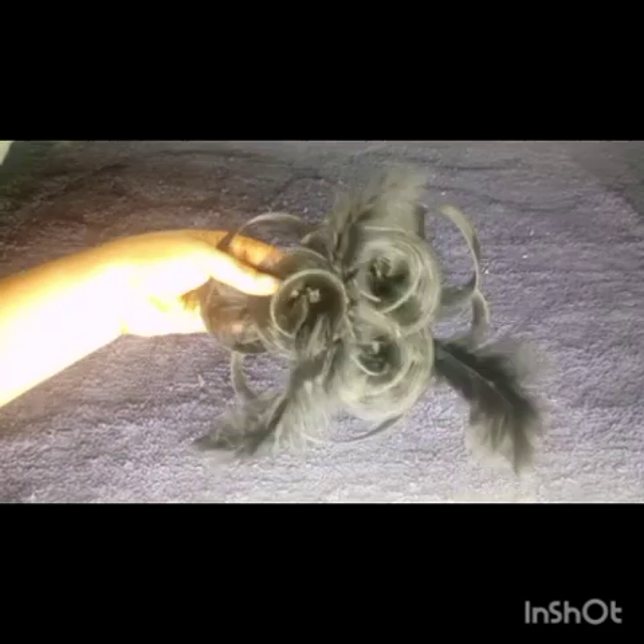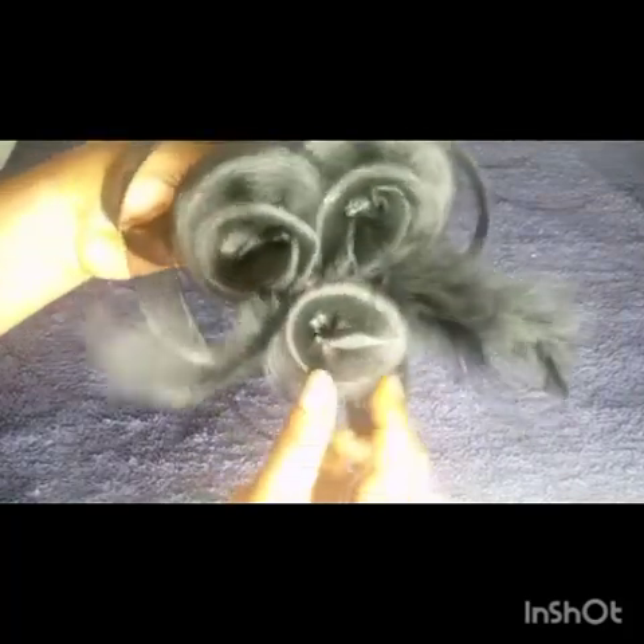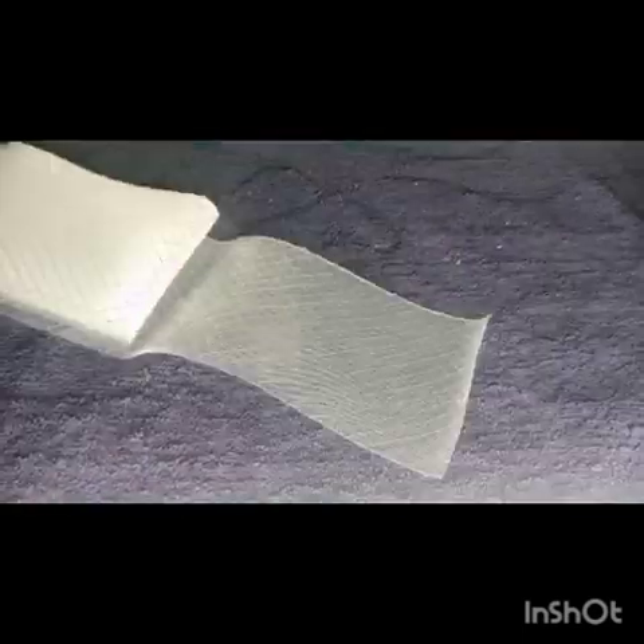We have a fascinator tutorial video already on the channel where we learn how to make roses and how to make the crinoline loops — it actually looks like a tsunami shape. We also have a tutorial on the trending hairband made from crinoline. Avail yourself of those videos to bring yourself up to speed.